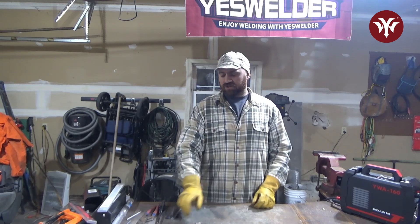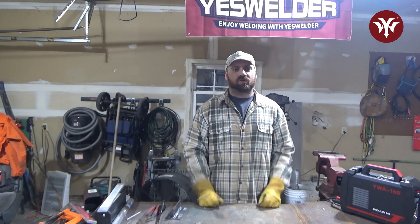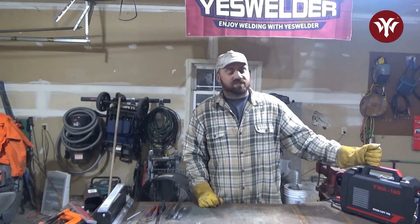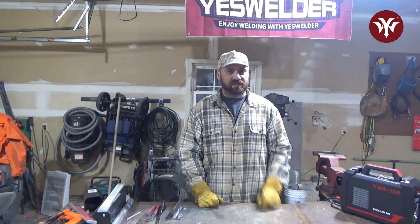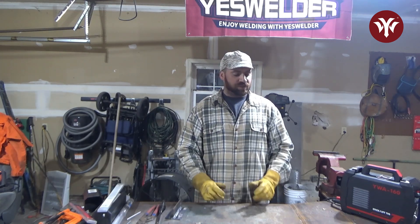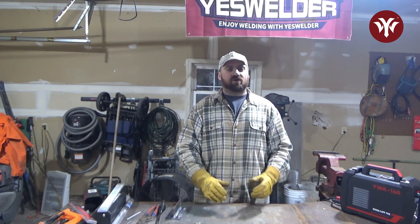Thank you for watching this video. I hope this helps you for practicing at home. This is very simple stuff that you can do with just some 1/8-inch flat bars — simple stuff you can get at Home Depot, Lowe's, or any hardware store. And with this little YWA 160, fun fact: every weld that I did was on a 110 standard wall outlet. Please show me you enjoy this content by liking this video and subscribing to the channel if you haven't already. I'll see you all later.